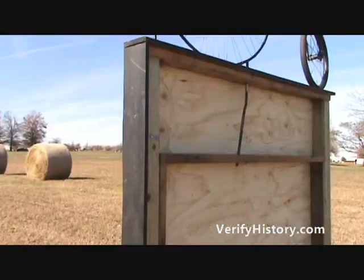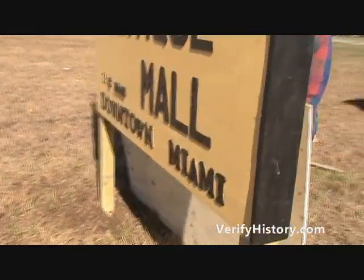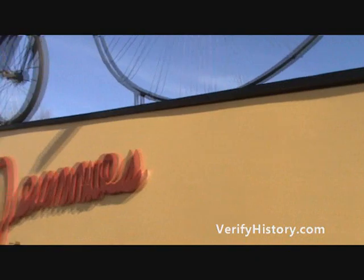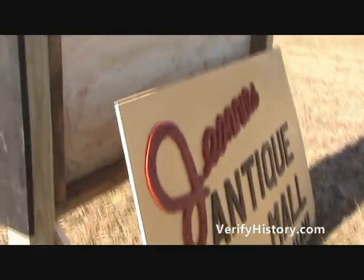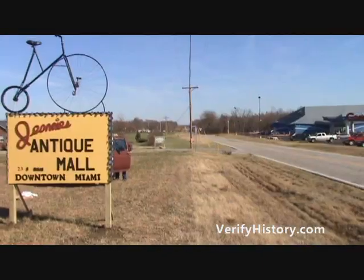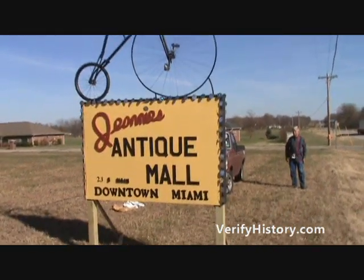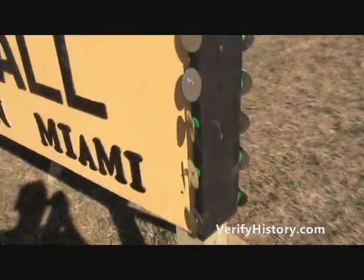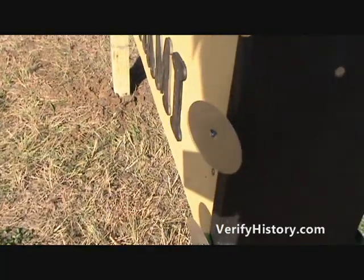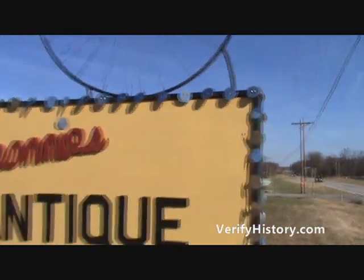Now we have one side already put up. Notice our raised letters that were cut — we painted the sign yellow and then put the letters on top and just nailed them in. Here is our finished sign. It's completed and we've got everything in it we need. We're going to take a closer look at these little reflectors. At night these really shine as cars drive by — we stuck them out a little bit from the board so they blow in the wind and reflect a lot of light. They'll reflect sunlight and car lights as they drive down.